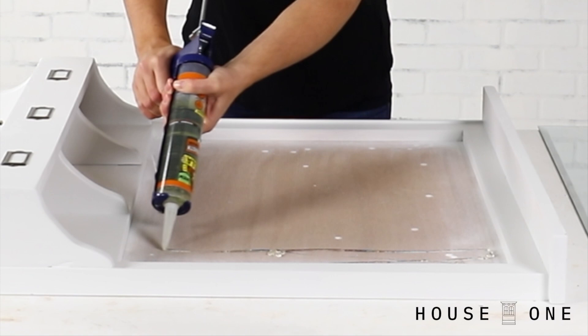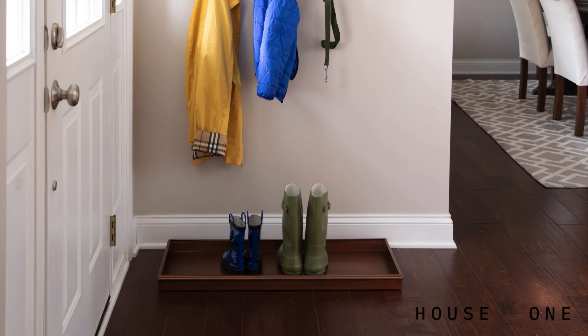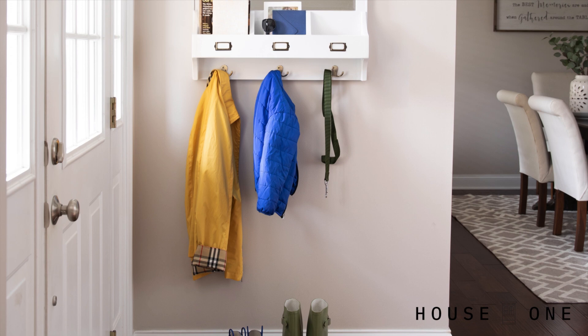It's now time to add the mirror to the frame, but don't just reach for any adhesive. A lot of adhesives can burn or damage the backing on a mirror, so grab a construction adhesive that is specifically rated for mirrors and apply it in a zig-zag pattern across the opening. Press the mirror into place and let the adhesive dry before raising the frame upright. Mount the organizer on the wall and enjoy the convenience it brings to your entryway.